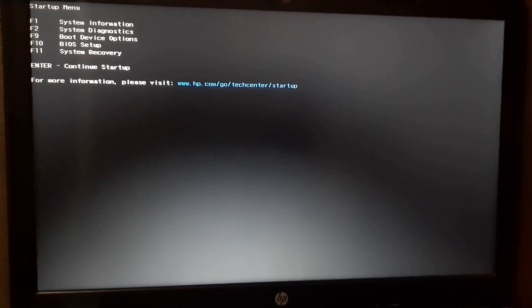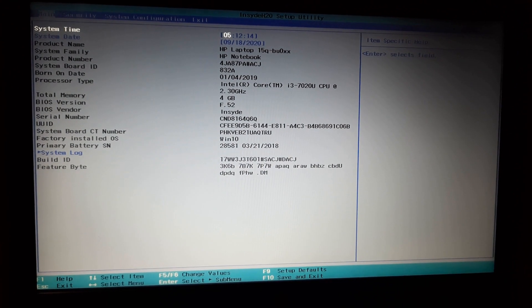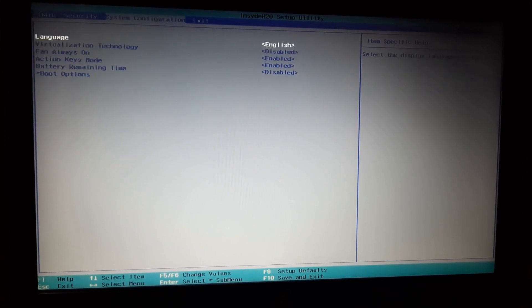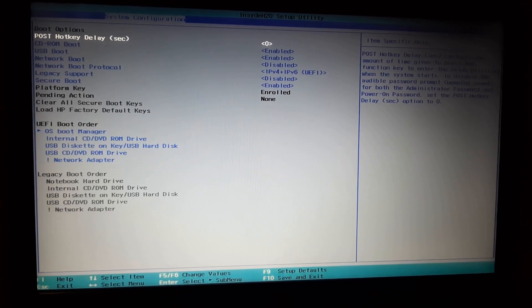To disable Secure Boot, power on your computer and regularly press the ESC key again, then go into the BIOS setup by pressing F10. I am pressing F10 and entering the BIOS menu. I use the arrow keys to navigate — from Main I click the right arrow to go to Security, then right arrow again to go to System Configuration. Then I use the down arrow to go to the last option which is Boot Options and press Enter.